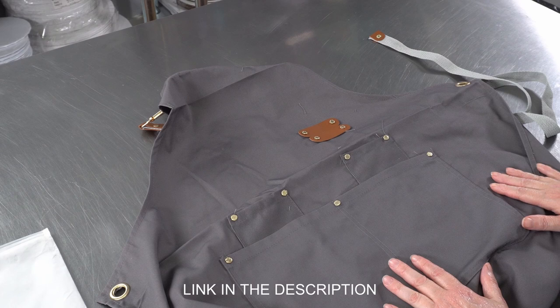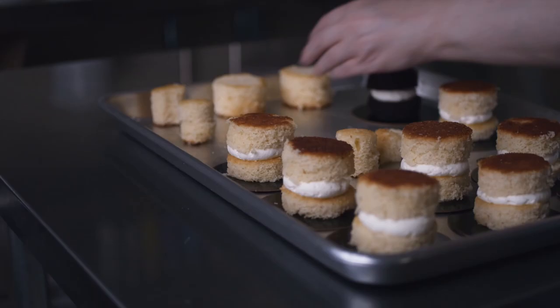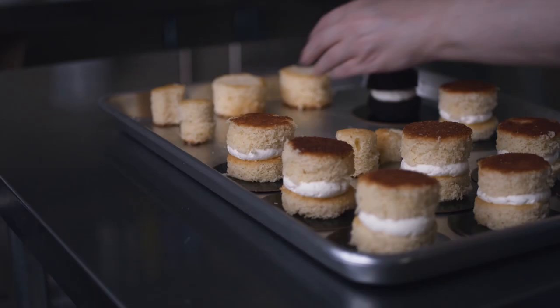Overall, I would say for the price it's actually a pretty good quality apron. We're looking forward to using it in some of our videos where there's more of the body in the shot, just to give it a more uniform look, and I think this will do the job nicely.